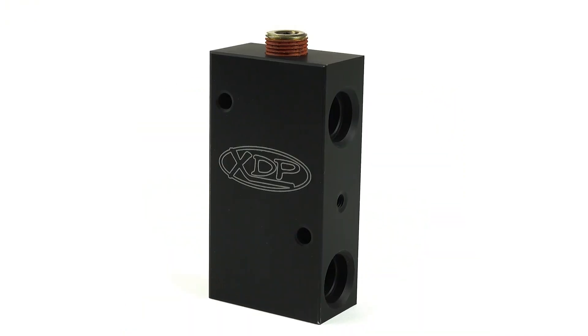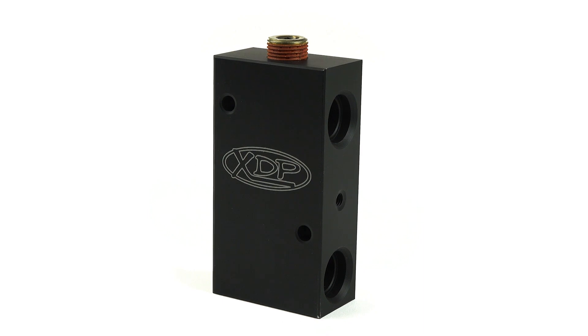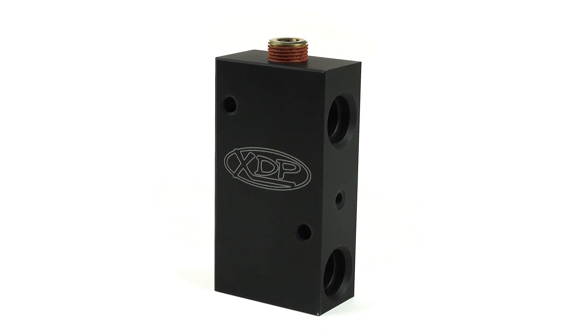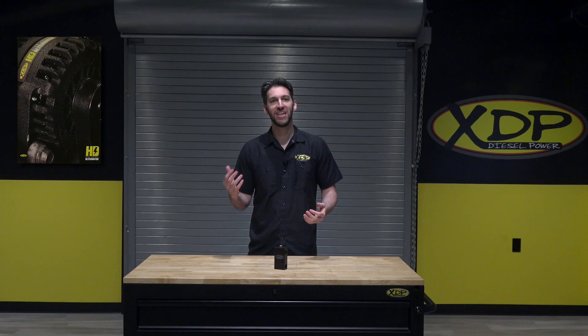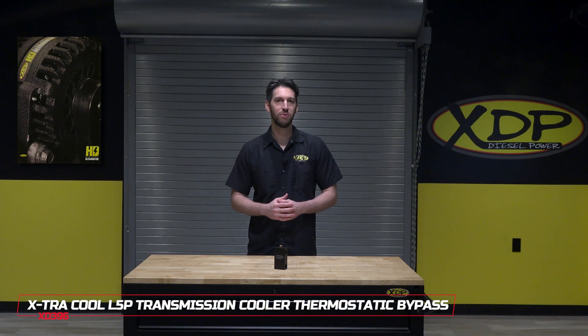The XDP Thermostatic Bypass is a completely redesigned bypass block made from 6061 billet aluminum. To find out more about the XDP ExtraCool L5P Transmission Cooler Thermostatic Bypass, check out xdp.com or contact a local dealer near you.